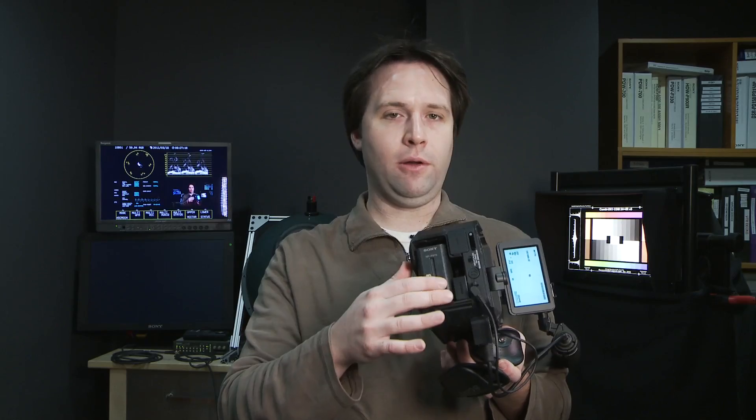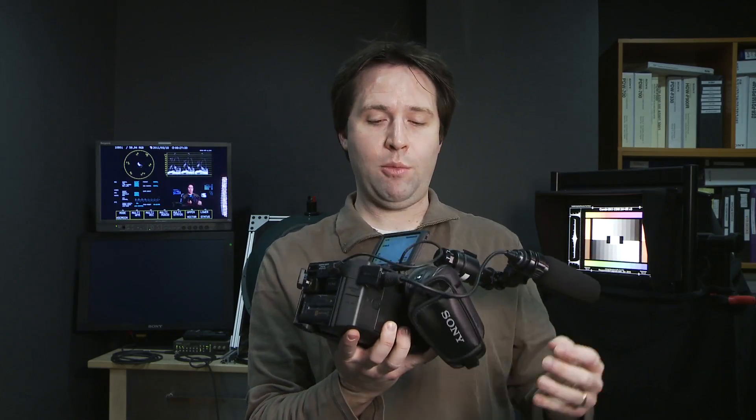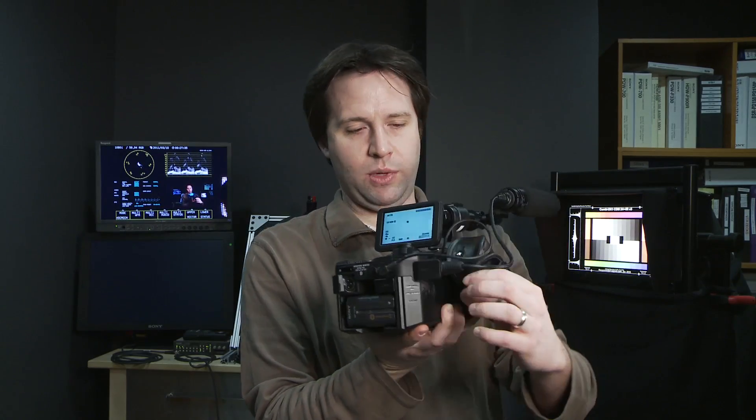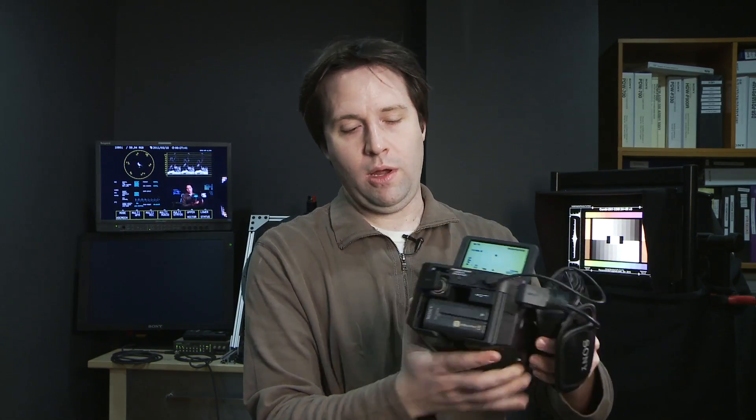I have an L-series battery on the back — a standard Sony L battery, the same as found in HDV cameras like the Z1, Z7, or other NX Cams. I also have two XLR inputs — one on the front coming to the side and one on the back. The front one is intended for a microphone and the back one is intended for a line input.